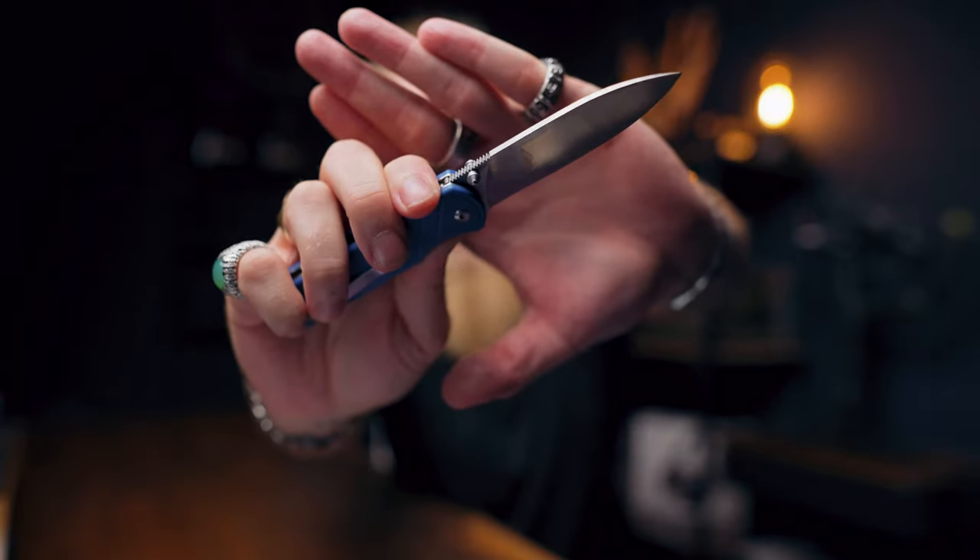The action on the QSP — you can tell it's a cheaper knife — it's very stiff getting past the detent. Once you do get past it, the action is good, it flies open and is very smooth. But getting it open is the issue. The thumb studs are also quite pointy and they actually hurt, which I don't like. I'd prefer more round, flat thumb studs like the Bugout has. But that's really the only downside.